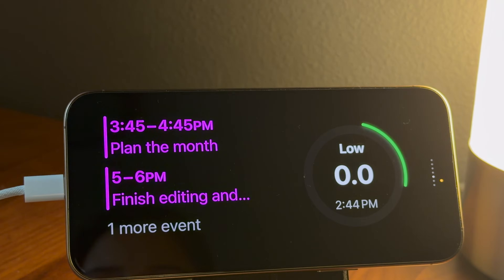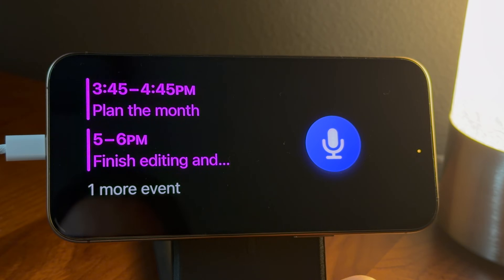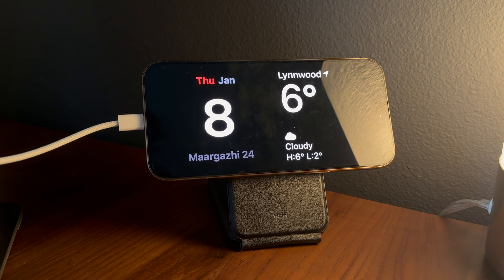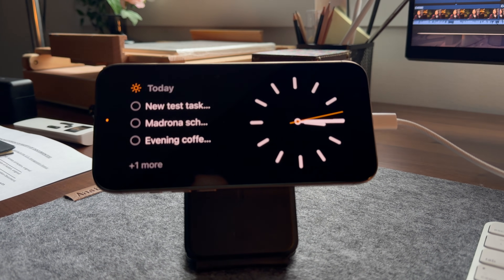Smart Stack is one of the most underrated features in StandBy mode, and honestly it's what makes StandBy feel smarter instead of static. Instead of showing just one widget all the time, Smart Stack automatically rotates through different widgets based on the time of day, your location, and how you use your phone. For example, in the morning it might show you the weather and your calendar; during work hours it might switch to reminders or focus-related widgets.